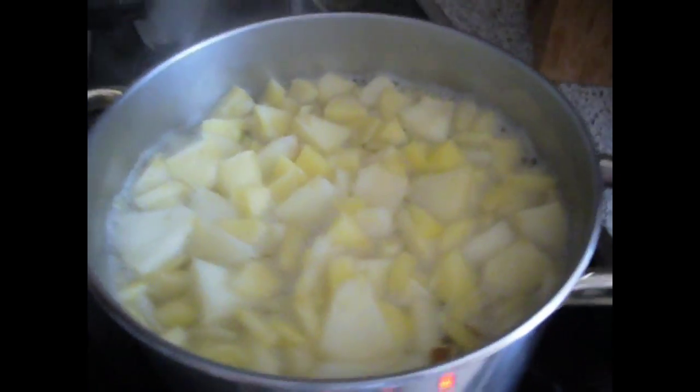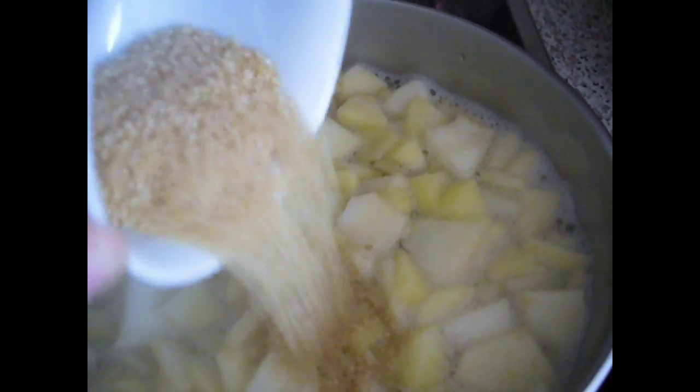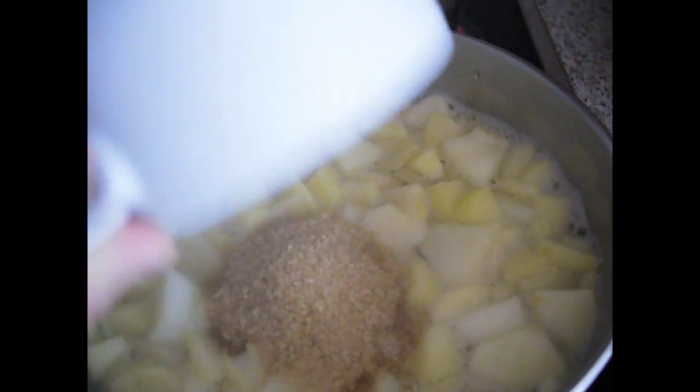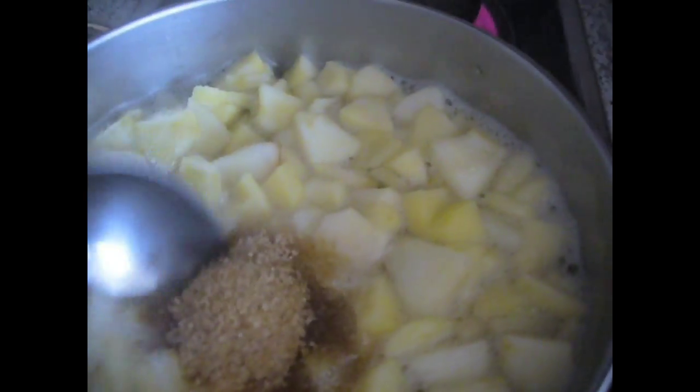Now that it has been boiling we are going to add in the sugar — all of the sugar, all in. And we are going to mix it.